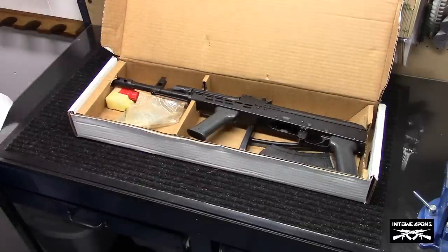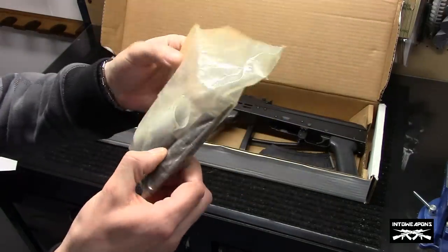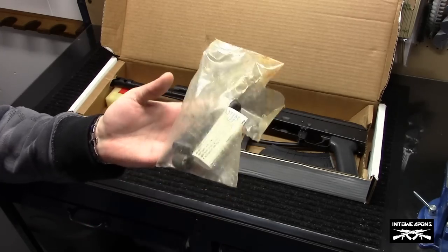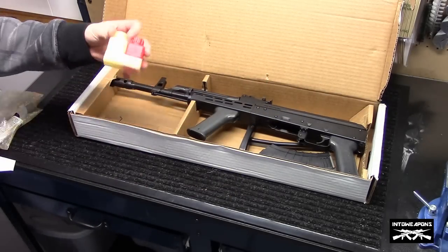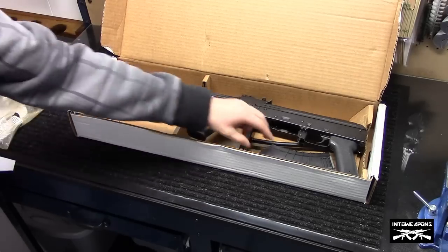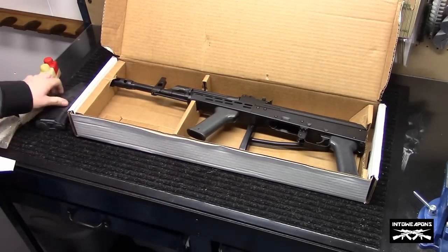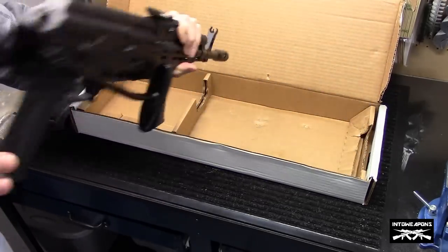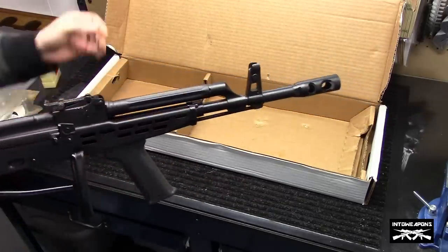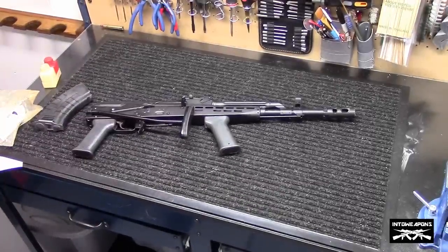In the box we have the AK Rifle Instruction Kit and a cleaning kit, which is pretty standard. Obviously this gun has a folder so it doesn't have a buttstock. It came with a couple oil bottles — one orange and one yellow. It came with a 20-round plastic magazine, looks like a Tapco. The reason it came with a 20-round instead of a 30-round is because of this forward grip. We'll go ahead and take this box down and do a close-up on this AMD-65.